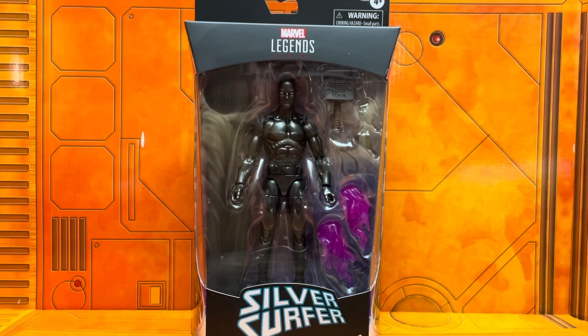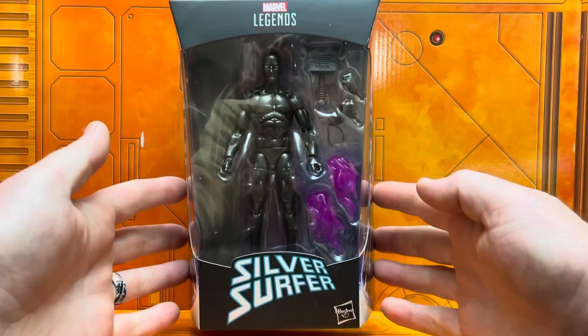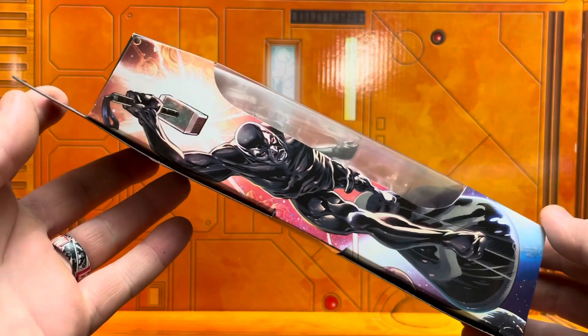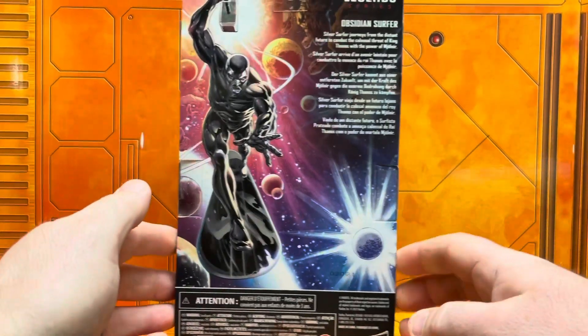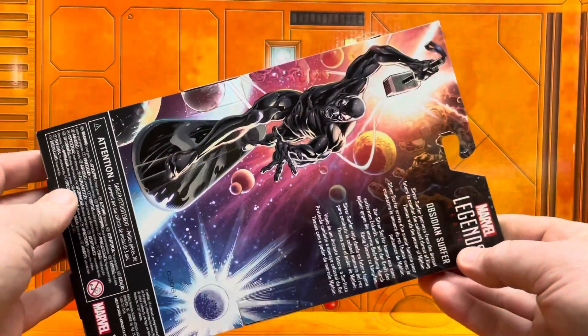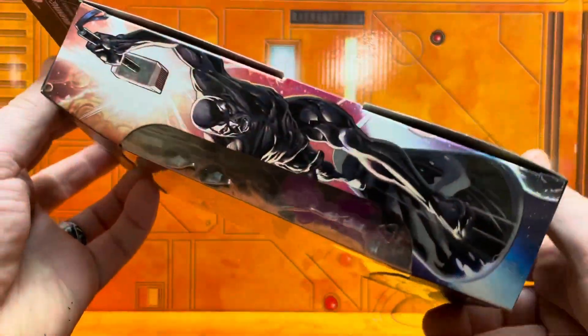What's up everybody, it's your boy Doodog with Doodog Reviews. First of all, I want to give a massive shout out to Life with Brock — y'all check him out on Instagram at Life with Brock and also on YouTube if you're into that custom kind of thing. He actually sent me the link directly to the Walgreens website when these bad boys went up on pre-order, so I want to give him a massive shout out.